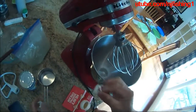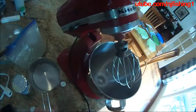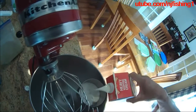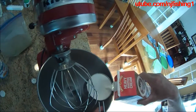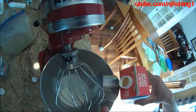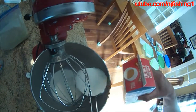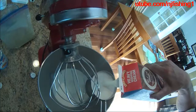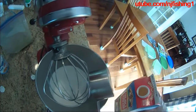I'm gonna beat it for about five minutes using this KitchenAid. Gonna start the speed slow and then eventually fast. Here's the first cup of heavy cream — three cups total, two cups, okay then three cups. That's the heavy cream.